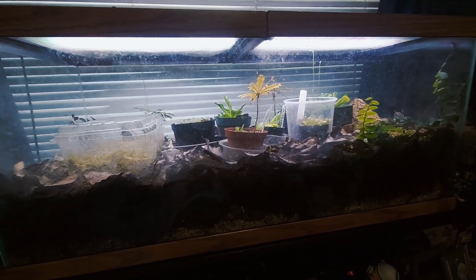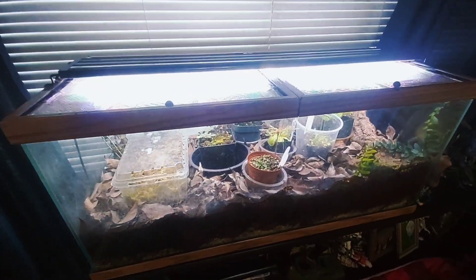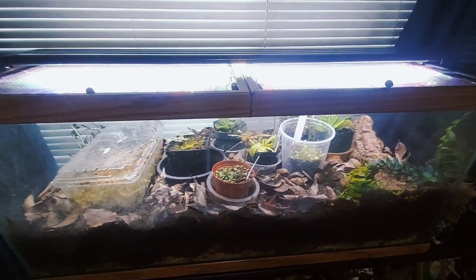What's up you guys, I'm going to be showing off my other carnivorous plant terrarium. Starting out I have a bit of cheap lights from Amazon, they're about 40 bucks — just look up aquarium LEDs.